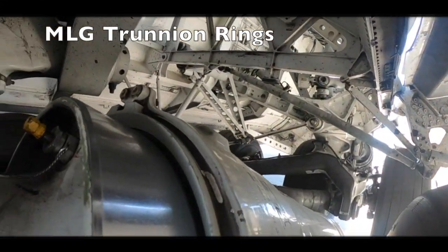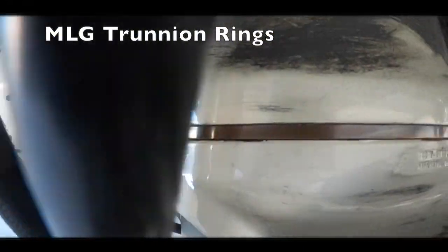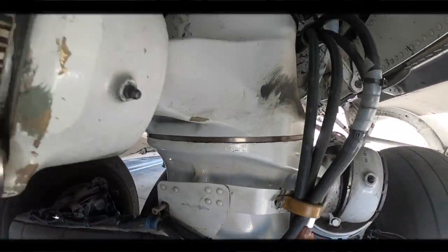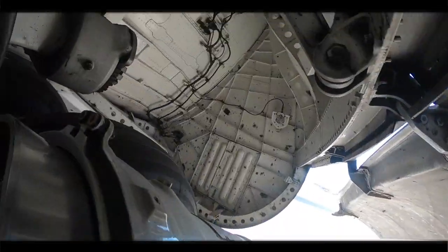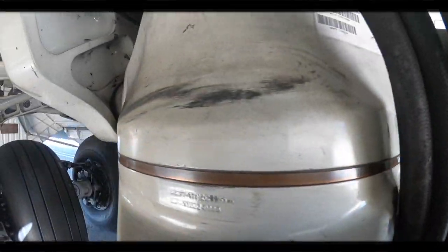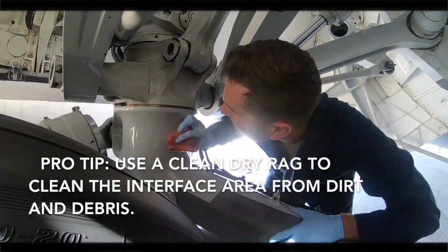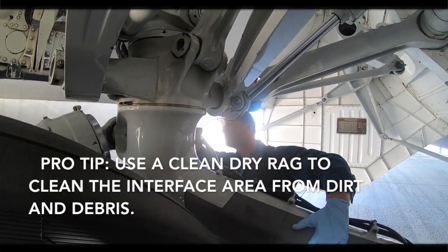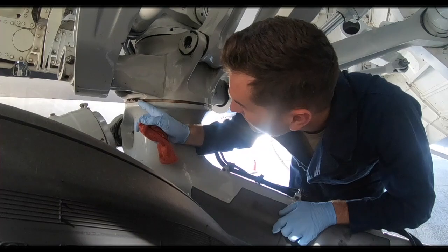The main landing gear trunnion assembly is the lower swivel and support for each landing gear. Use a clean dry rag to wipe off dirt and debris of the lower main landing gear post trunnion interface area. Inspect for defects, cracks, corrosion, and evidence of heat.